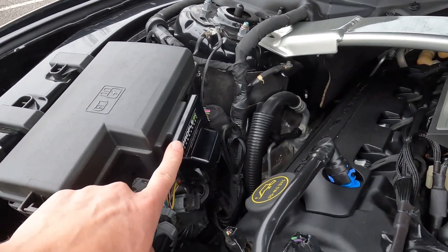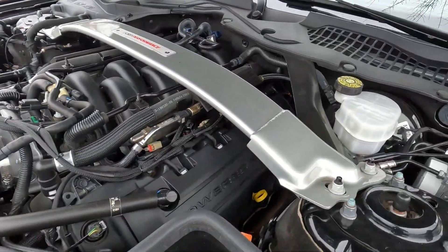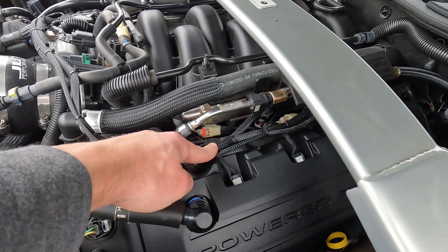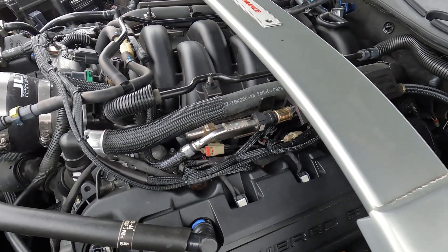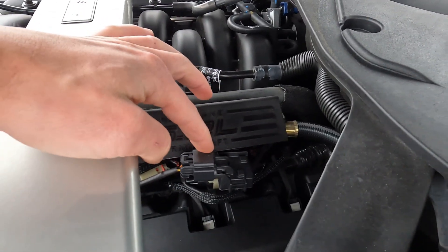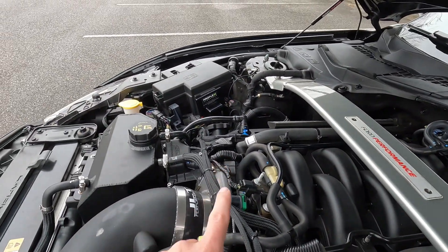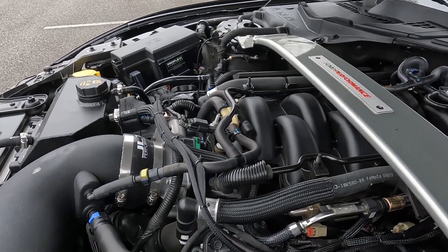I just want to show you the system overall. We have the Proflex Commander right here — this is the control unit that controls the injection. We have the harness that goes all across here to all the injectors, basically sitting in between the injection connection and the actual injectors so it can adjust it. And you have right here in your fuel line a sensor that measures the ethanol content at all times and communicates that back to the Proflex Commander.